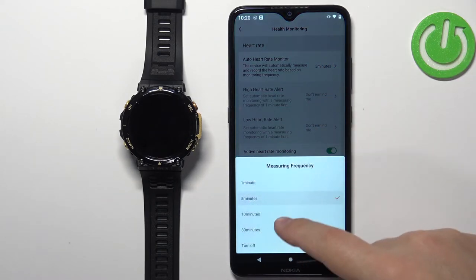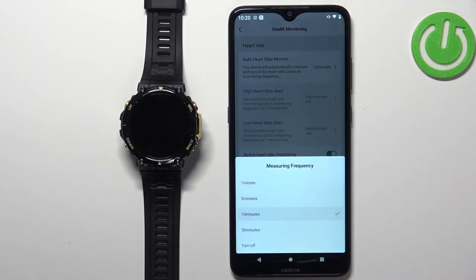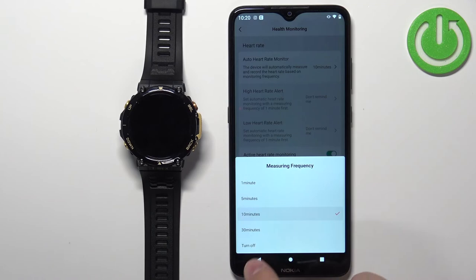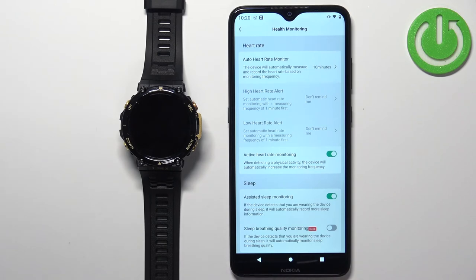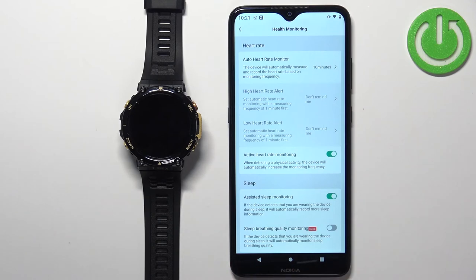If you select 10 minutes it will do it every 10 minutes, and if you select Turn Off, automatic heart rate monitoring will be disabled. Disabling it will save a lot of battery, so be aware that enabling it will use more battery — it's a trade-off. You can also enable or disable the Active Heart Rate Monitoring option, which increases the frequency of heart rate monitoring when the watch detects physical activity.